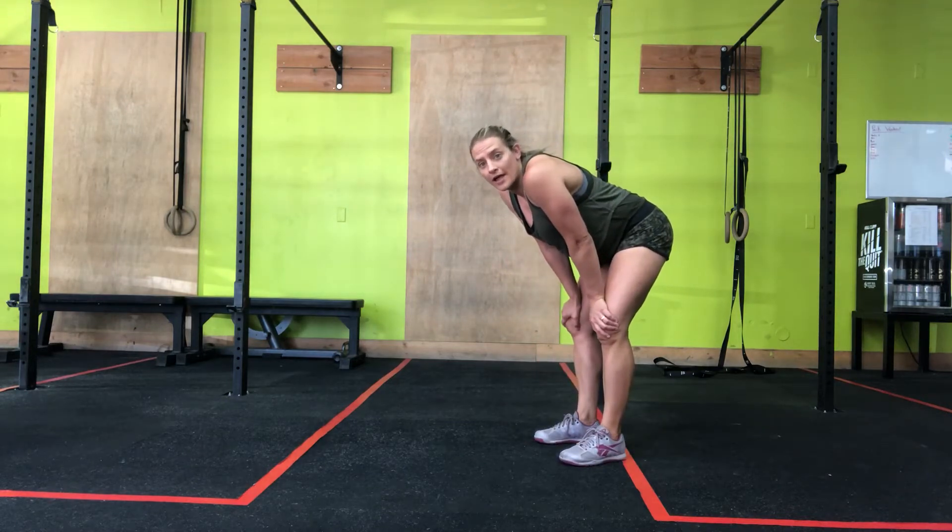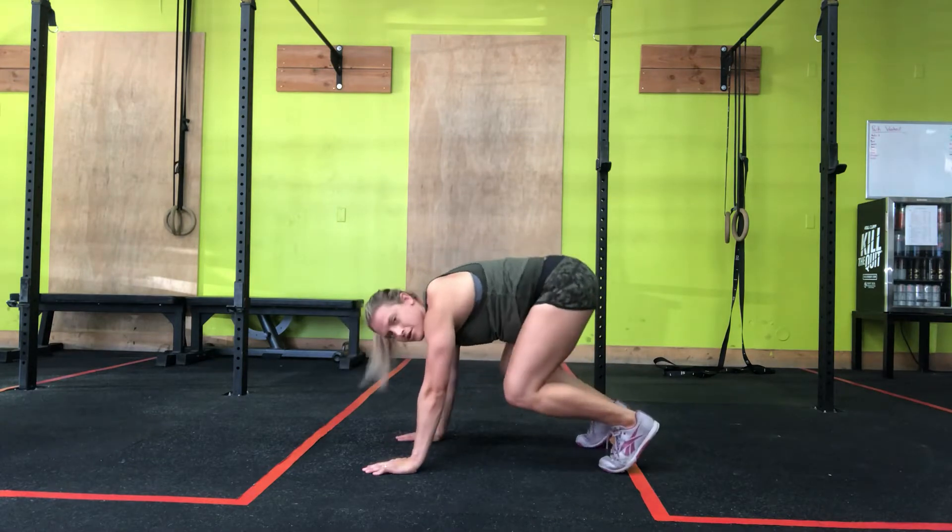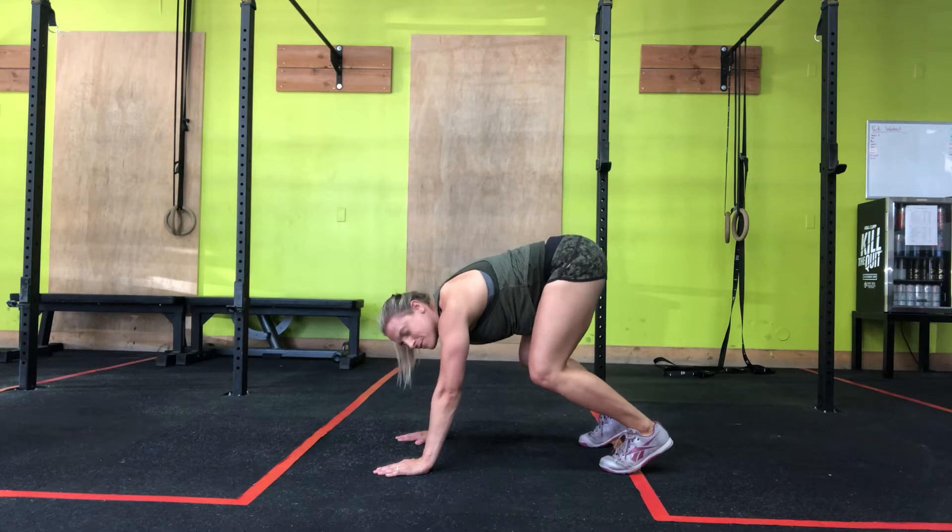Bear Crawl Hold. All right, we're going to get in that bear crawl position. Hands on the ground, you're on your toes. Sometimes people's butt's up in the air — this makes that position a lot easier.